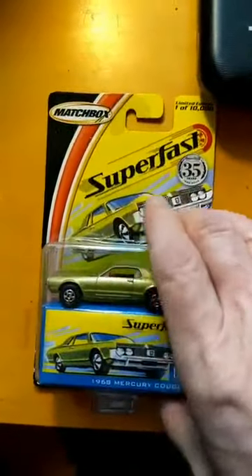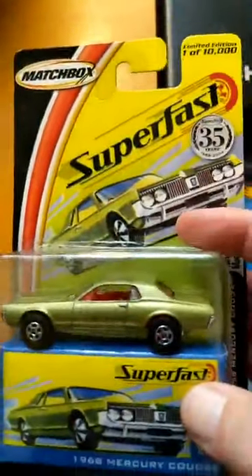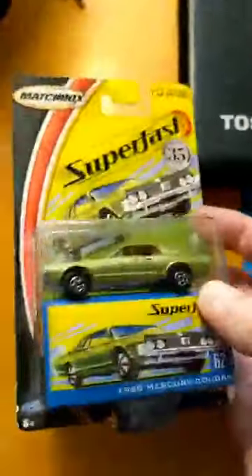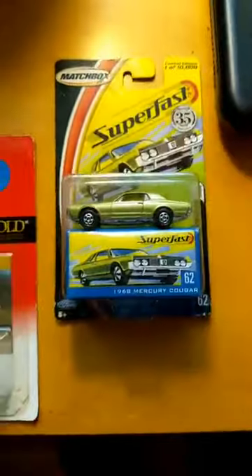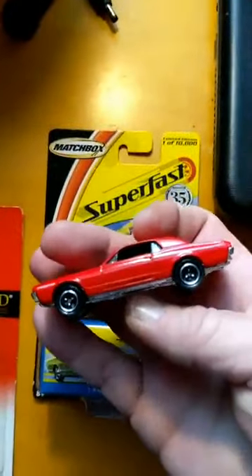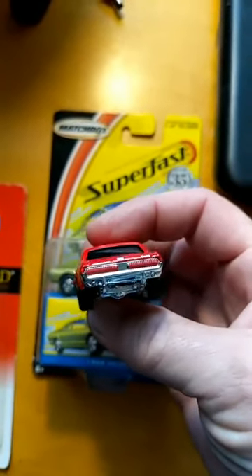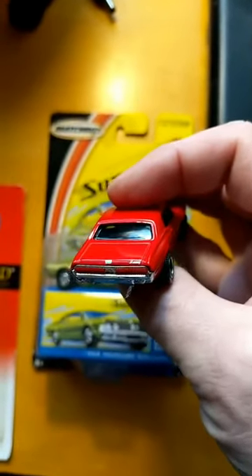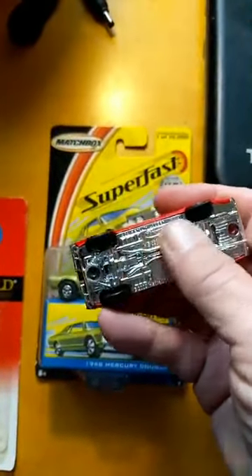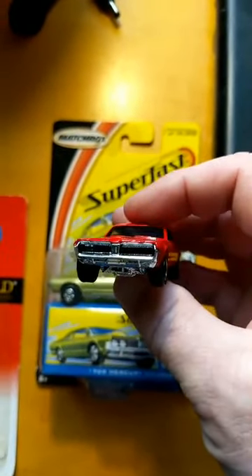This is a Matchbox Superfast, and the detail on this is okay. When I bought this it was probably a $3 car a few years ago because of the 35th anniversary. But this is a standard Matchbox — fairly nice because it has some painted details. You can see the Mercury logo and the taillights are painted, but it's got a plastic base and painted grille.